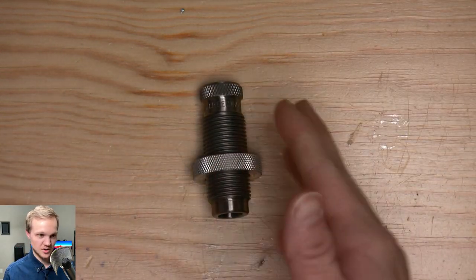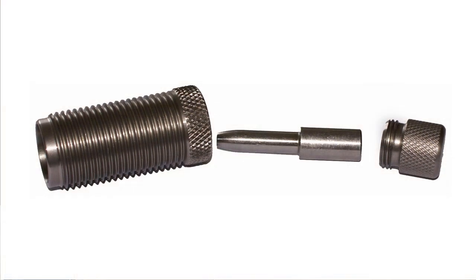So I use those two in conjunction for my precision stuff. You can also use an expander mandrel type die by 21st Century — I think Sinclair also makes them — where you're pushing down a mandrel from the top to squeeze back your neck and give custom neck tension to what you set. But that's more advanced stuff and I won't really dive into that; I don't have one to show you anyway.